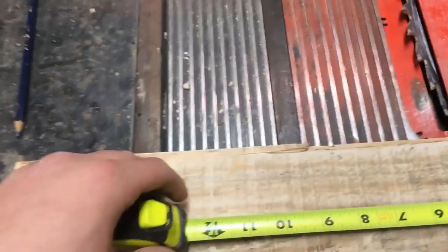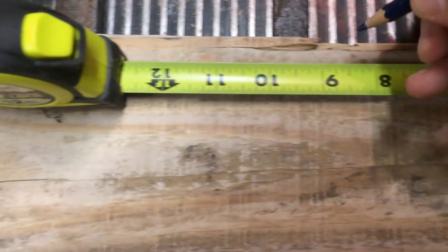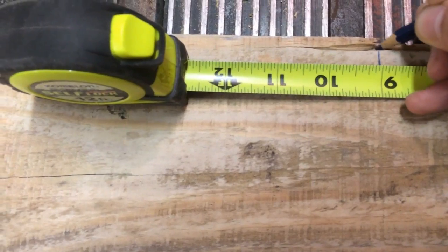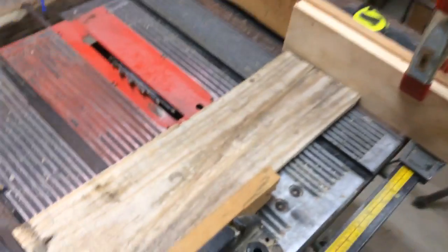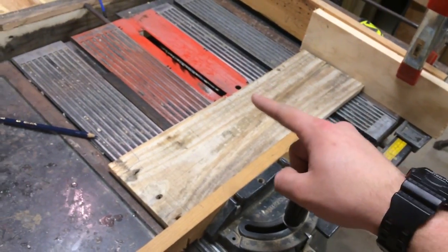Now I'm going to mark a line at nine inches, and that's going to help me set up my fence with the stop block on it. I just have that block right there so there won't be any binding when it hits the blade.